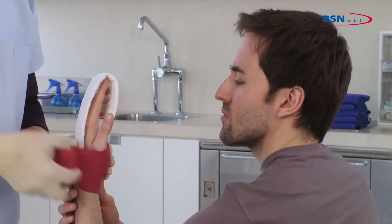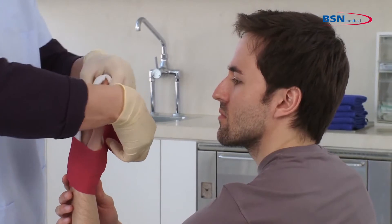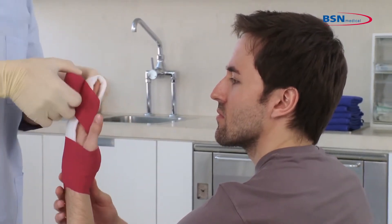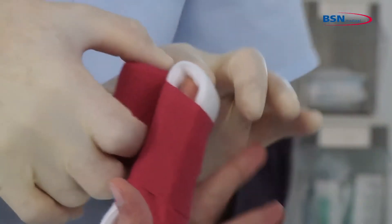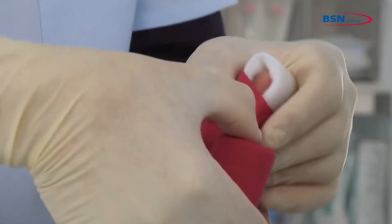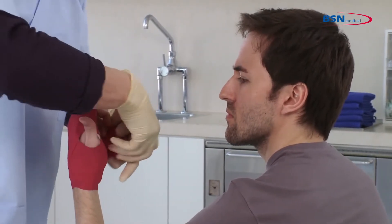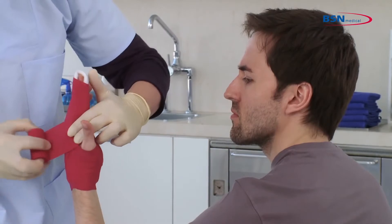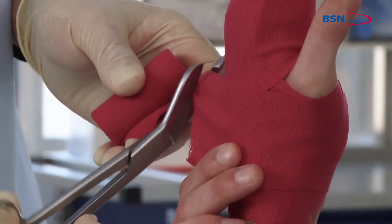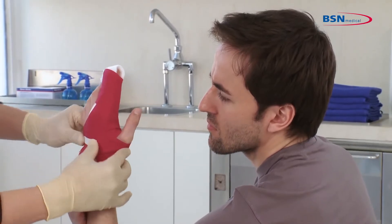To get the right immobilization, go up the hand and through the web space of the thumb and index finger. Wrap around the injured finger twice and go down again through the web space. Fixate the bandage at the patient's wrist with a tape or hook and loop fastener.